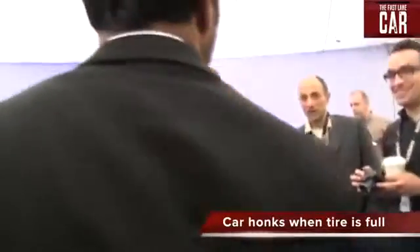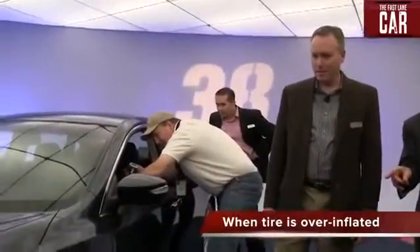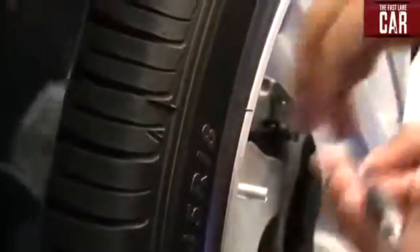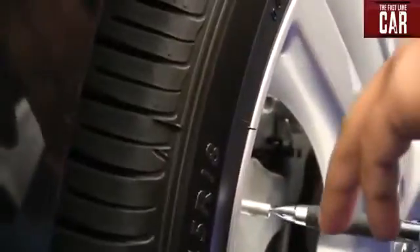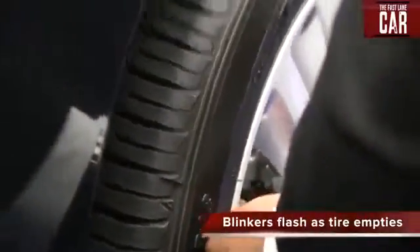All right, that's it, it's done. So again, it'll start blinking to let you know that the pressure is changing.